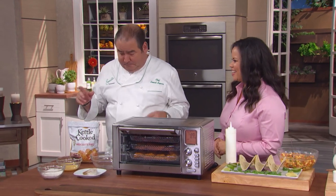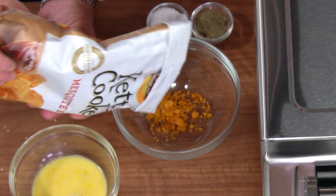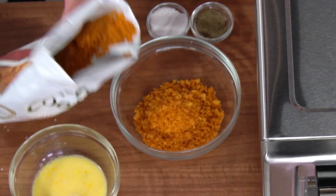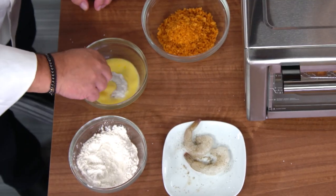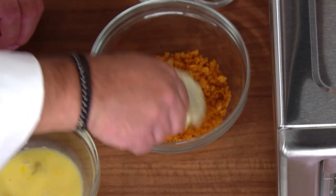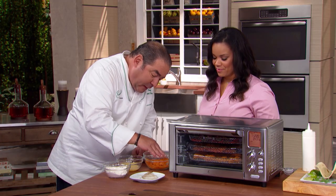We're gonna do fish tacos and we're gonna have a party. We're gonna use barbecue potato chips that we just sort of crushed up like that. And then what you do — your fish, your shrimp, after you season them, we're gonna dredge them. So what you have is a little different air-frying breading.